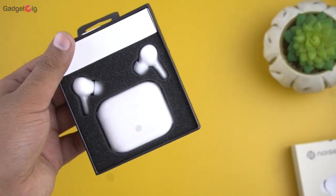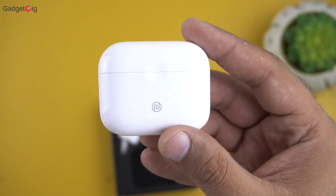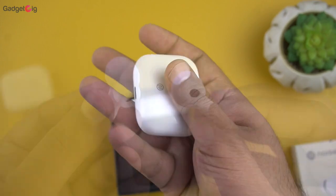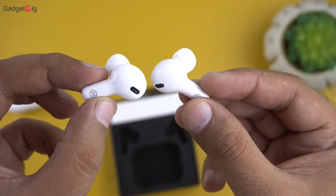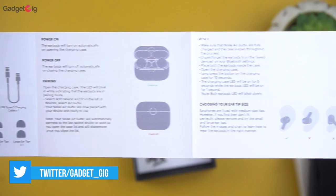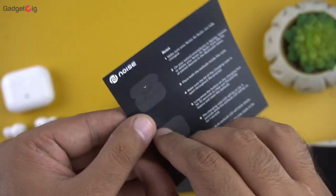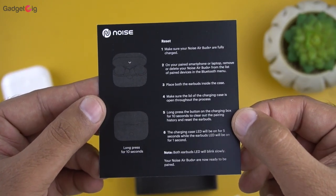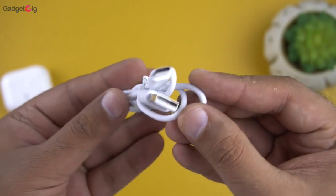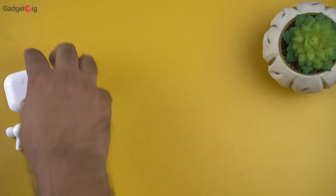Now let's open the box and show you the contents. On the top we have the charging case and the earbuds. We also get the user manual, which has detailed info about the features and different touch controls. Then we get Noise stickers along with a quick start card that has info about pairing and how to reset these earphones. There is also a welcome card with warranty information, a Type-C charging cable, and two pairs of extra ear tips in large and small sizes. That's all we have in the box.